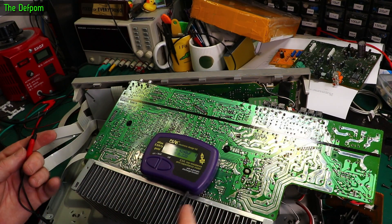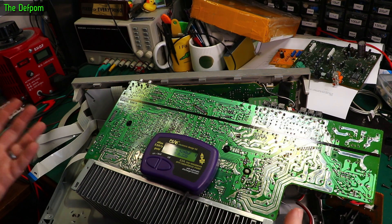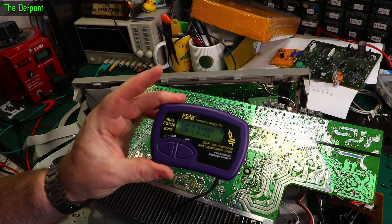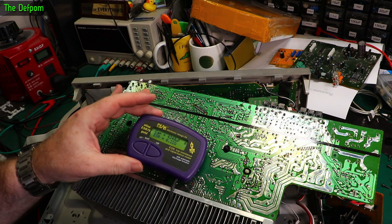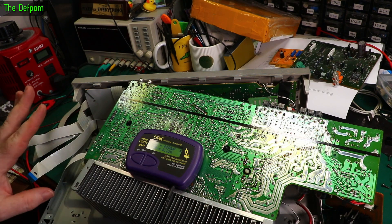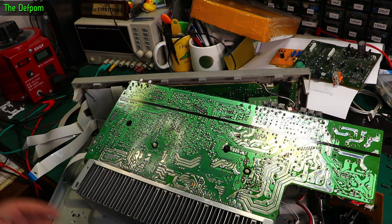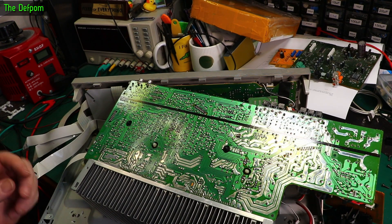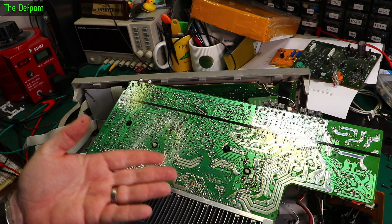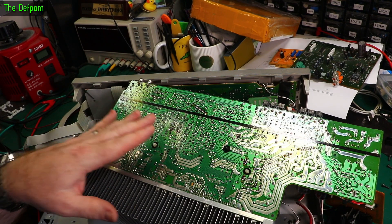Going around testing random capacitors and everything's looking really good. It's got a decent brand — Nichicon caps in here — and all the ones I've been checking have been pretty good values, like 0.22 ohms or less. I haven't found a single bad cap yet. It hasn't had that many hours on it — probably less than 100 hours in the time I've owned it — so I'd be surprised if there are any cap problems. I found a date code: August 2002, so this thing is almost 21 years old.